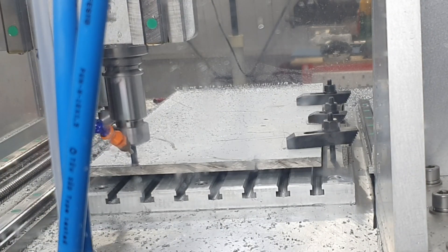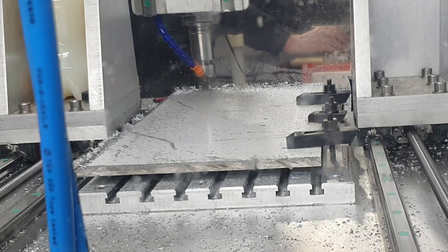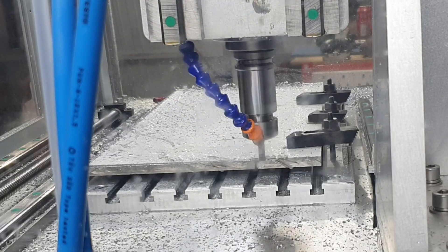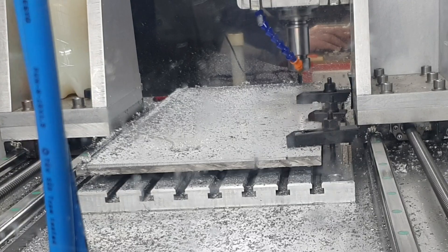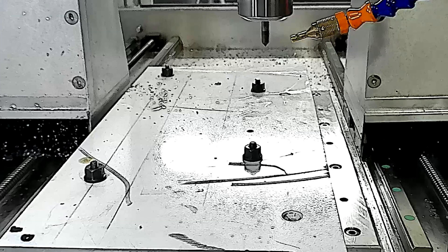Here I am machining three sides of my tool changer plate. This is possibly the biggest part I could fit in my machine. As you can see I am only clamped along one edge, which means I have to take multiple small cuts to profile this plate. After profiling the first three sides I had to reset to finish the plate, and realised that if I drilled some holes through the plate I could clamp it directly to the table. If I had thought of this in the first place I could have machined the entire thing in one setup.